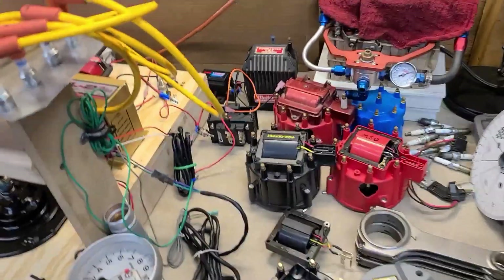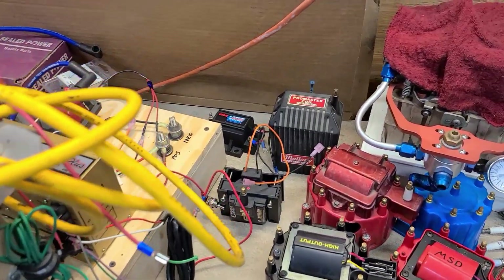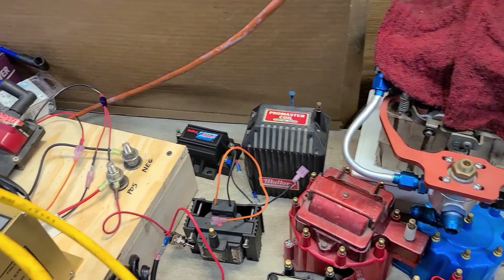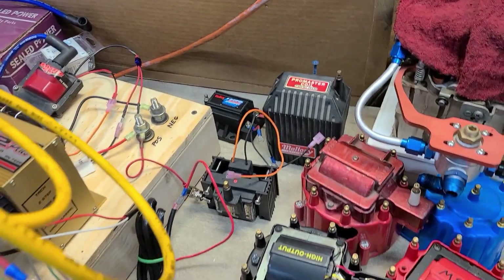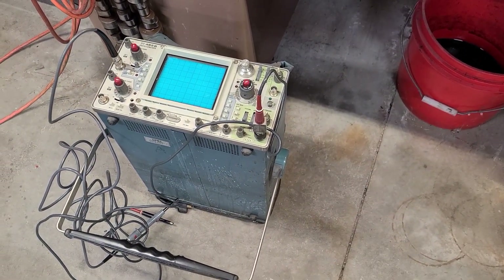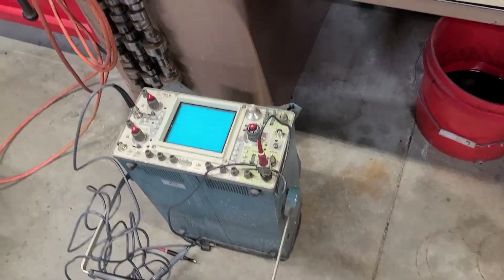So that was my rudimentary external coil testing. The only thing I noticed was that the ProMaster coil had more of a purple spark, whereas the other ones the spark was more white. I do have an oscilloscope my neighbor brought over — I have no clue how to use it, so my neighbor is going to come over one day and we'll see if we can come up with other tests.